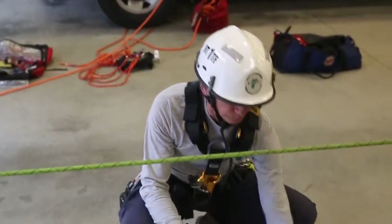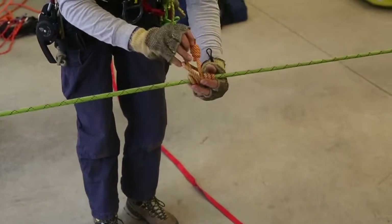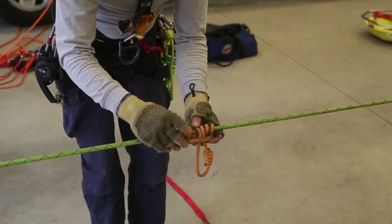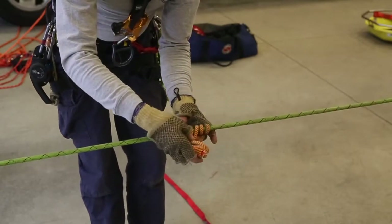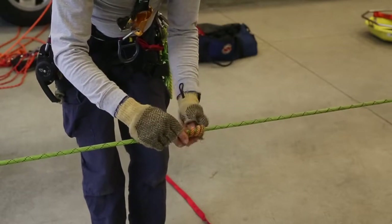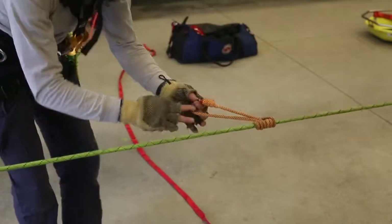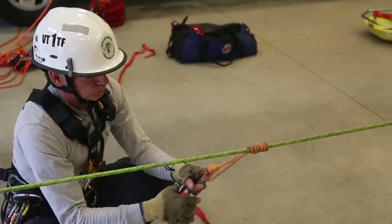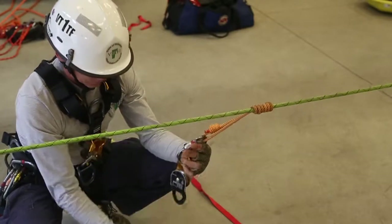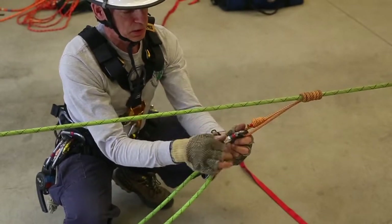The first thing I'll do is apply a second free-wrapped prusik. Make sure that is set and dressed properly, and I'll run it out to the edge. Place the carabiner, pulley, lock the carabiner.